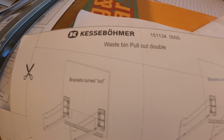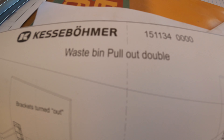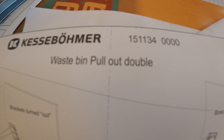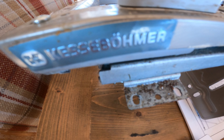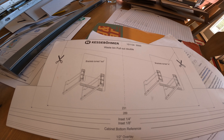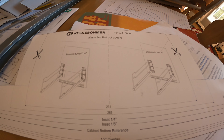This is a Kesseboomer — I don't know that brand. I'm guessing the model number is something like 1-1 or 1-5-1-1-3-4-4-zeros. It also says Kesseboomer on the label on both the old one and the new one, so that's what it is. When I go searching for parts, I can look there.